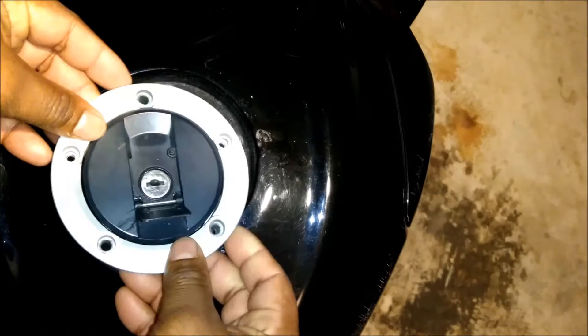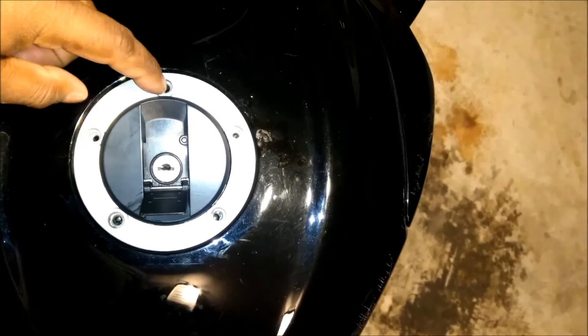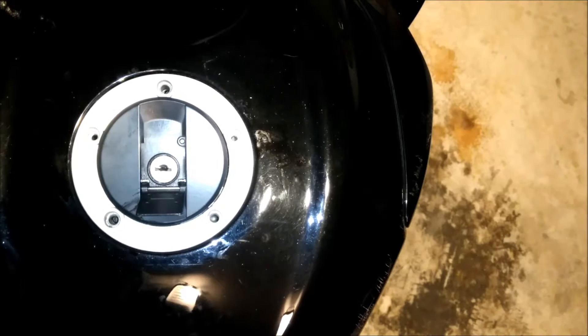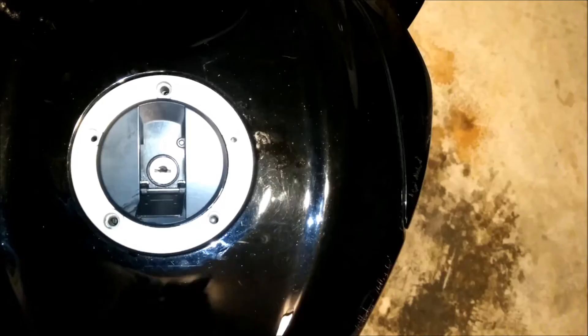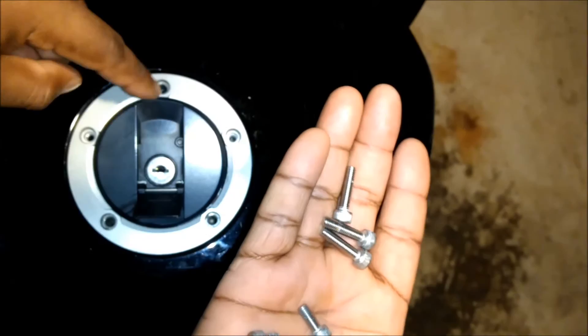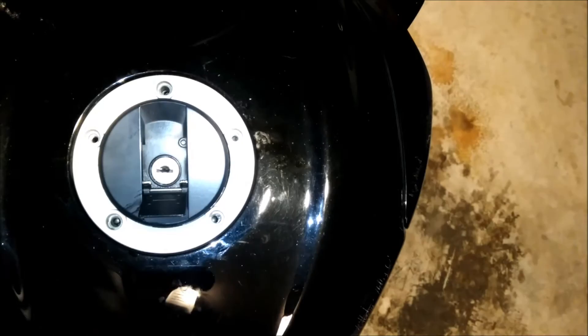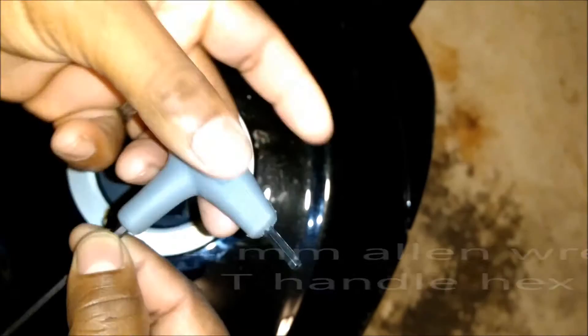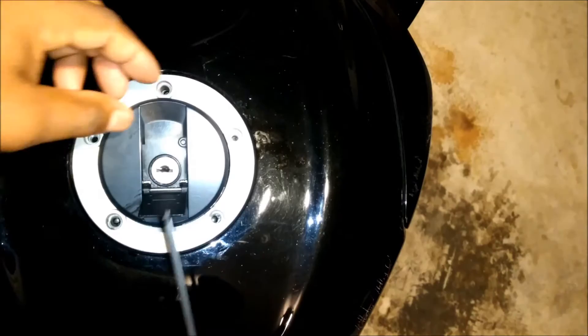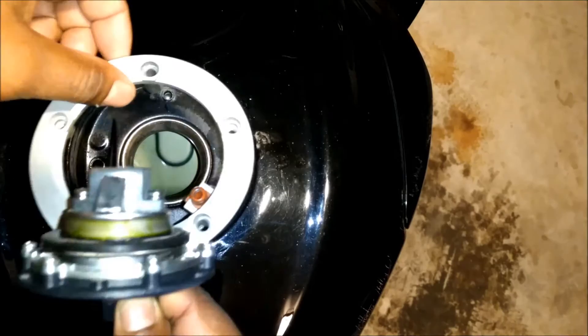Here is the original gas cap. You're gonna have three long screws - one, two, three - in the shape of a triangle towards the front of the bike. You're also gonna have two short screws. Now those two short screws don't actually screw into anything, which is kind of weird. I'm using a four millimeter Allen head to remove it. Took the screws out, put the key in, released the cap and it comes right off.